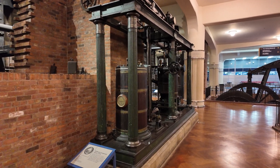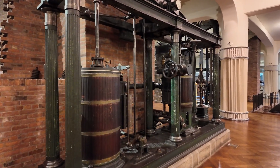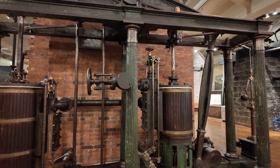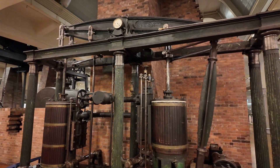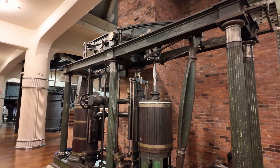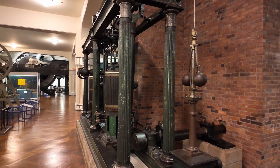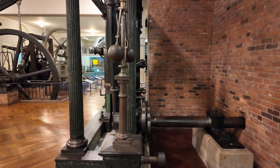Most people walk right by this engine, never even giving it a second look. You can't really blame them — it's not that big, only maybe 10 feet tall. That huge brick wall behind it, that's the giant Watt canal pump engine, so there's certainly far bigger stuff here to look at. You might think this is rather unremarkable, but that's unfortunate because this engine actually solved a huge problem for a lot of people.